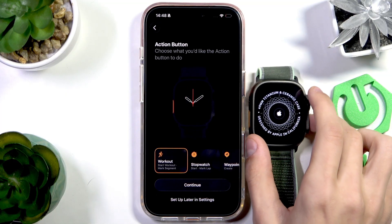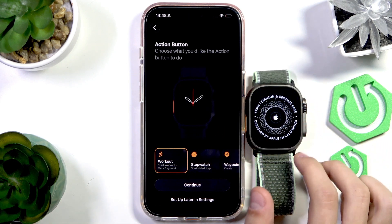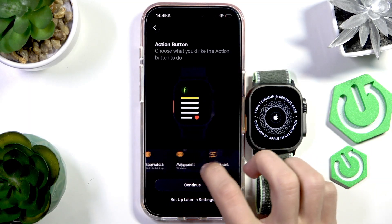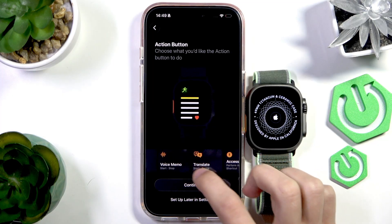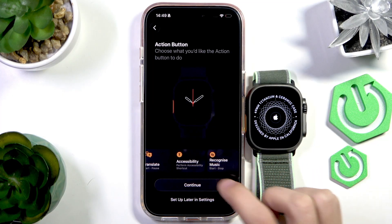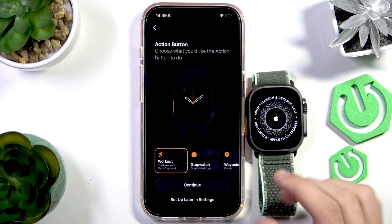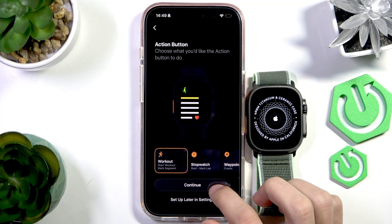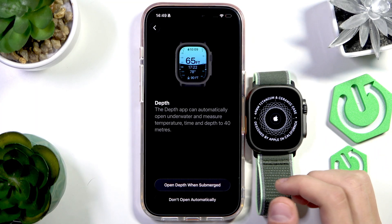This is where you choose what the Action Button does — that differently colored button on the watch. You can assign waypoint, backtrack, dives, torch, and other functions. Just select the option you feel you use most often. I'll set it to Workout for now. Press Continue — you can always change that setting later in the Apple Watch settings.